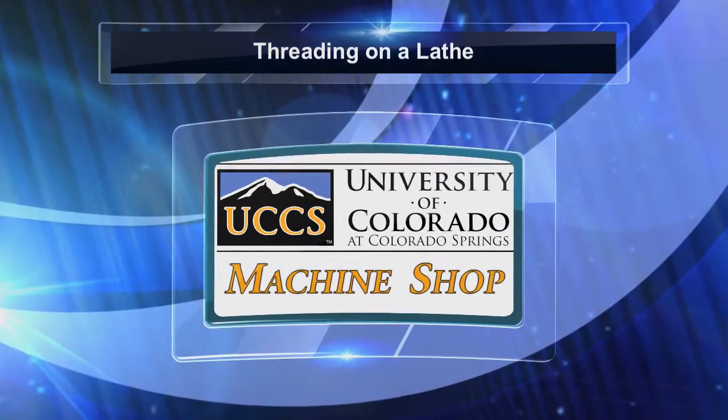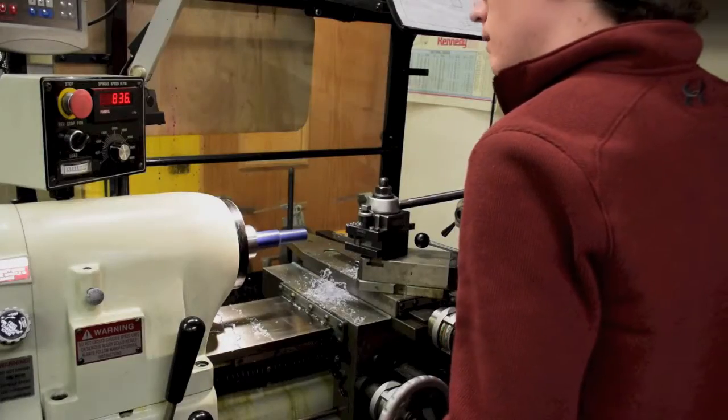Welcome to another UCCS Machine Shop video. Today we will show you how to thread on a lathe.